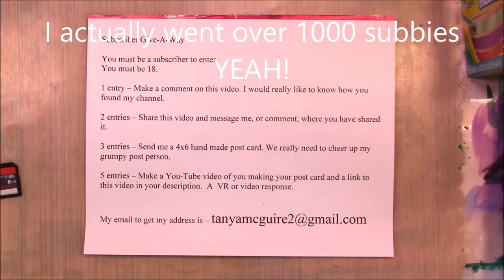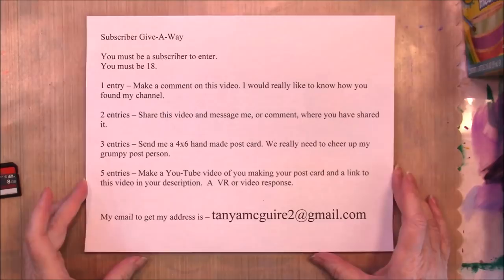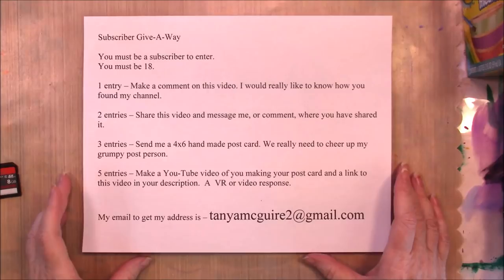I am going to leave this open until January 15th. The reason for January 15th is that if someone from overseas wants to send a postcard, they'll be able to get it here — that's about six weeks, which should be enough time. So we're going for January 15th for the drawing, and I have all of those things I already showed you.